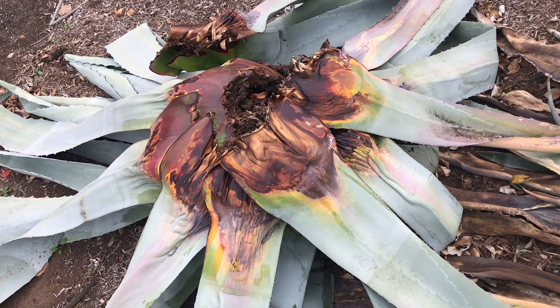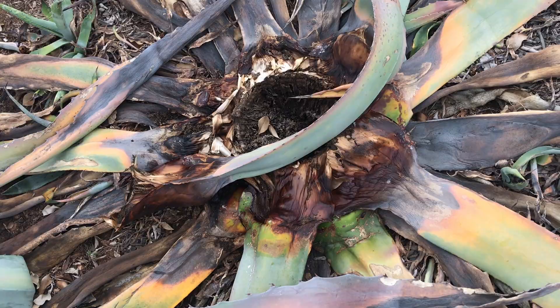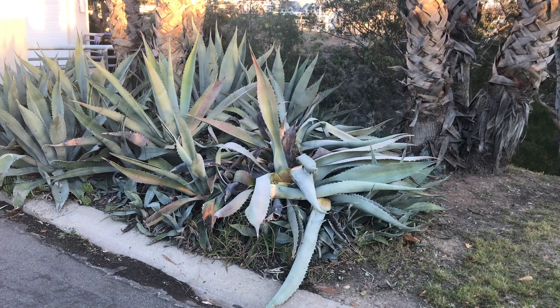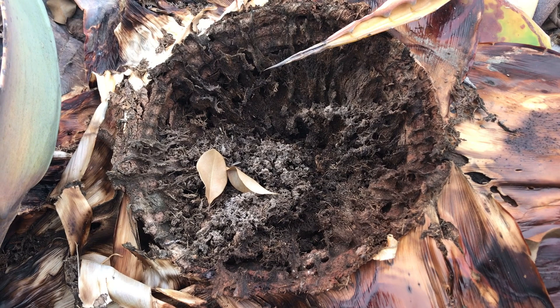Because they live underground, you're unlikely to see the weevils or notice anything is wrong until the agave begins to sicken and die, and by that point, it is likely too late. Symptoms of agave weevils are distinctive. Beyond the drooping leaves, discoloration, and rotting core, lifting up part of the plant reveals a dark cavity eaten away by the weevils and bacterial rot.